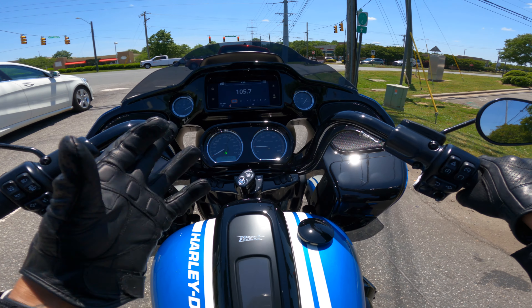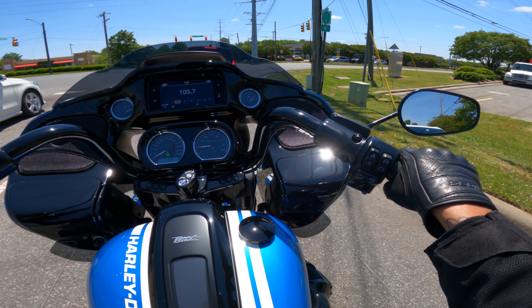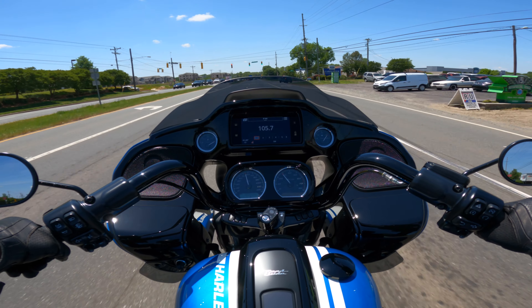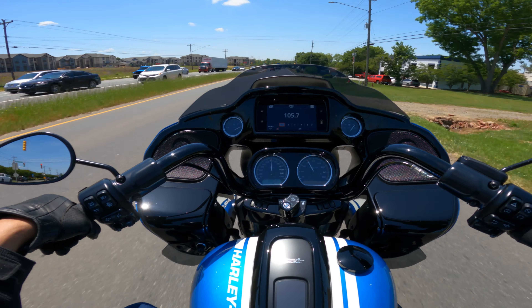We're going to go down to the racetrack and take some pictures of this bike, because this is Fast Johnny — it needs photos in front of the racetrack. She is still an ST. STs have that performance with that 117, putting out I believe 127 foot-pounds of torque. And I'm pretty sure you're feeling more than that now with these lighter wheels on here.